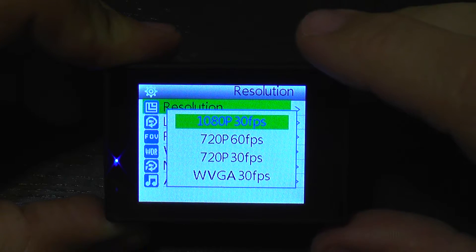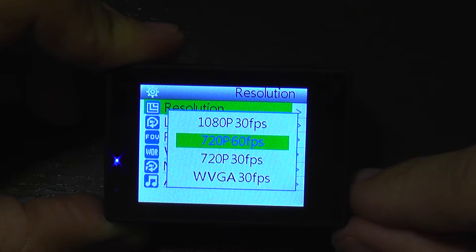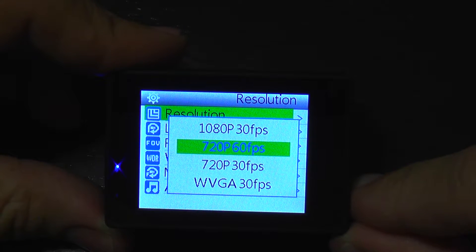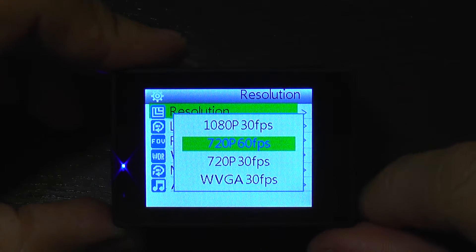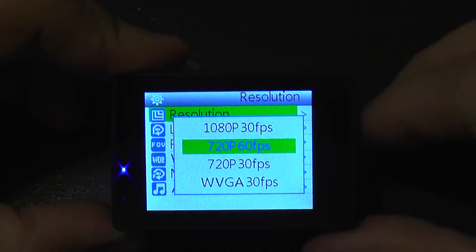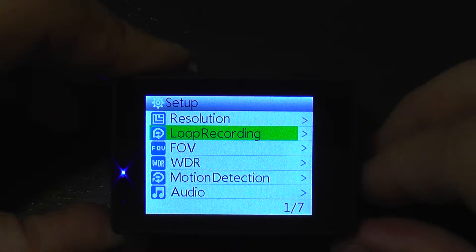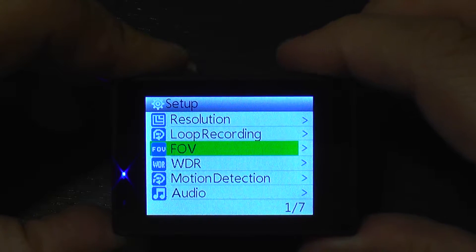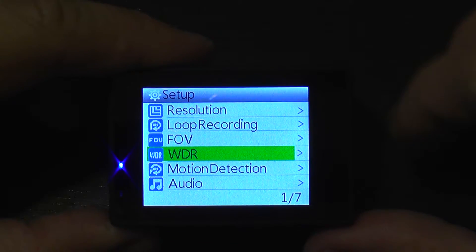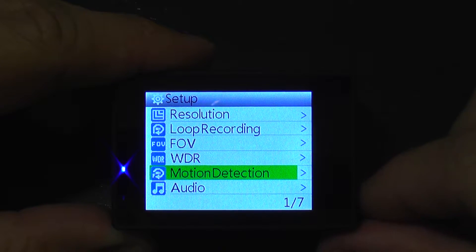The camera can go up to Full HD at 30 frames per second, which is enough for most users. We also get 60 frames per second in HD resolution, but not Full HD. I'll leave it in Full HD. We have loop recording, FOV selection for field of view, wide dynamic range to improve contrast, and motion detection which triggers recording when something moves in front of the camera.